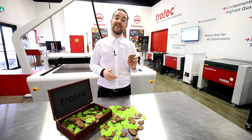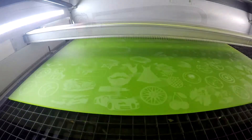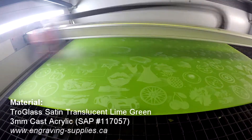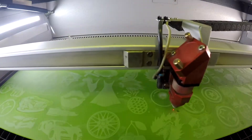Hey everyone, it's Don here with Trotec Laser. Welcome to Trotec EDU. This week we're in business class and we're making keychains. For this project we've used a quarter sheet of our Troglass Satin's translucent lime green with a three millimeter thickness and a sheet of our solid walnut wood with a five millimeter thickness.